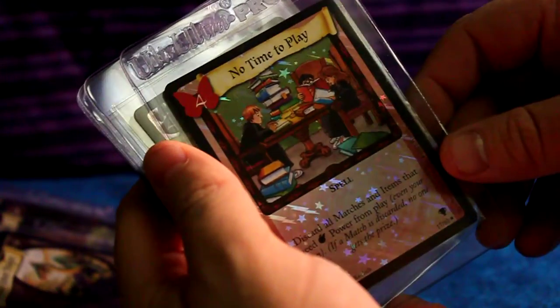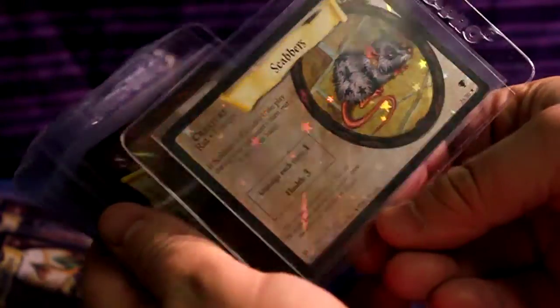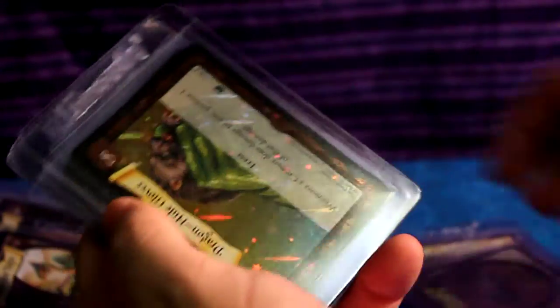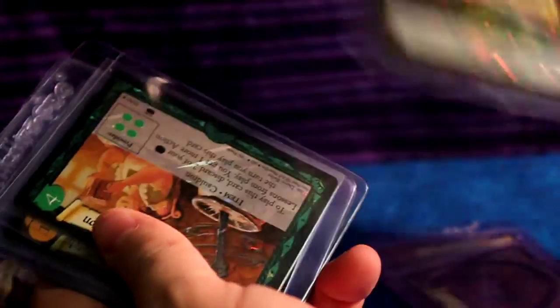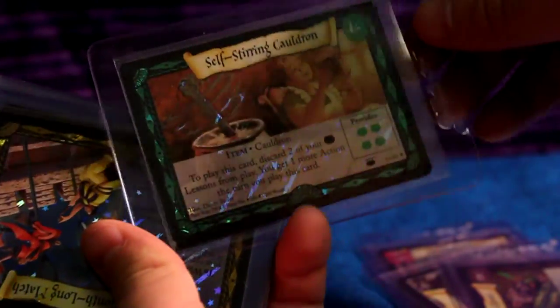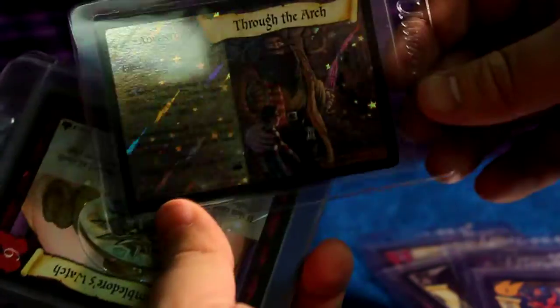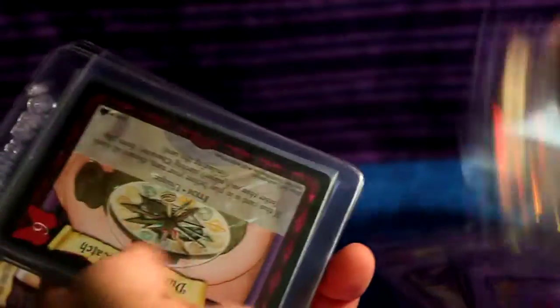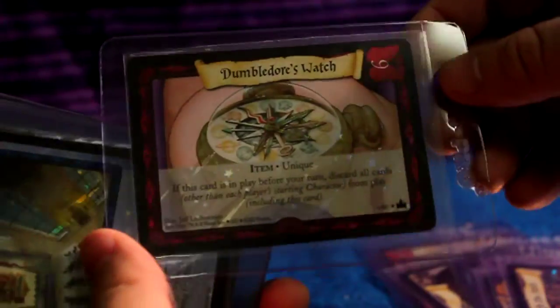No Time to Play. Scabbers — adorable, so cute! Dragonhide Gloves, sparkly. Self-stirring Cauldron, holo. Three Month Long Match. Through the Arch. Dumbledore's Watch — that's a really cool one.